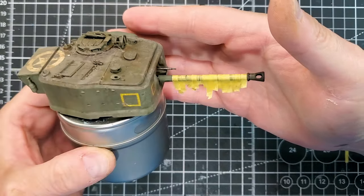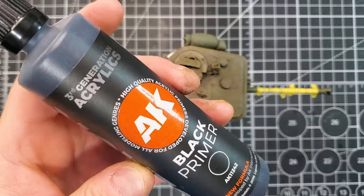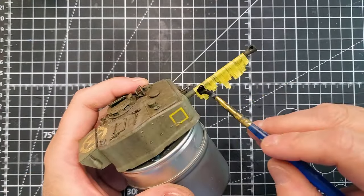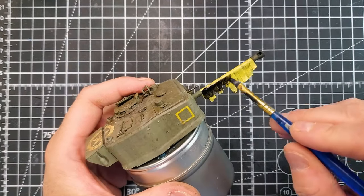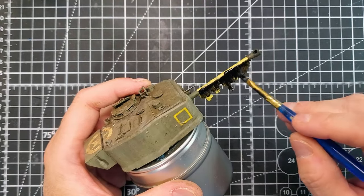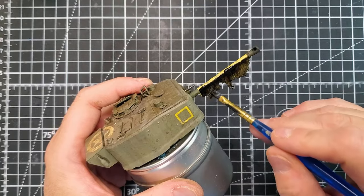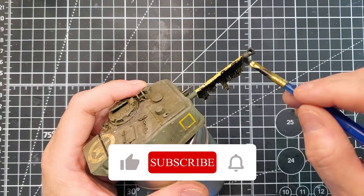If you're working on 1:16 scale, I will use burlap in that case. The first part of our paint job is to prime everything black. I'm using black because we're going to work with different green and brown colors after that, since it's a camouflage.